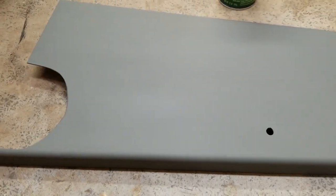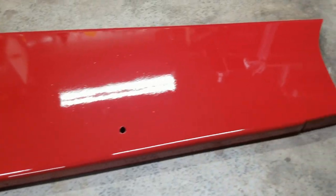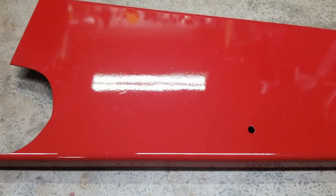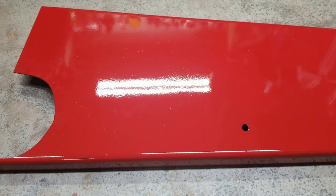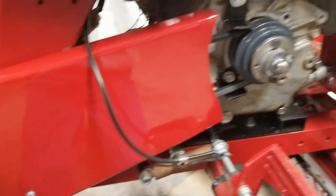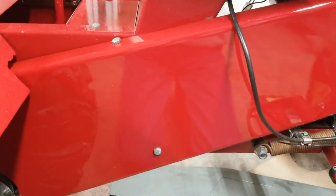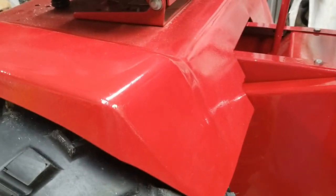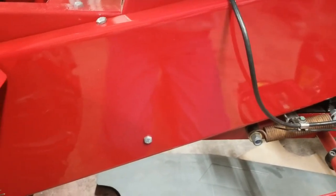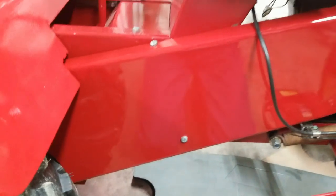I just got done painting this thing and it turned out pretty good actually. Now I just gotta bolt it up. I just got it put back on and it turned out pretty good. To be honest, it kind of makes the rest of the tractor look like crap, but I'll have to get out and get it covered in dust and dirt so it matches the rest of it. Other than that, I'm pretty happy with it.